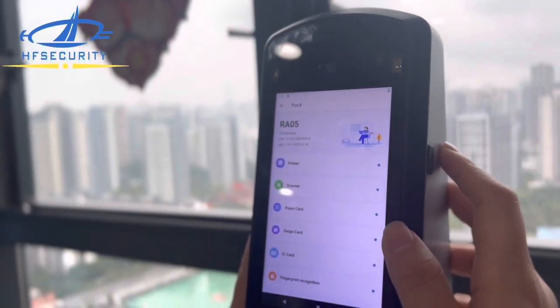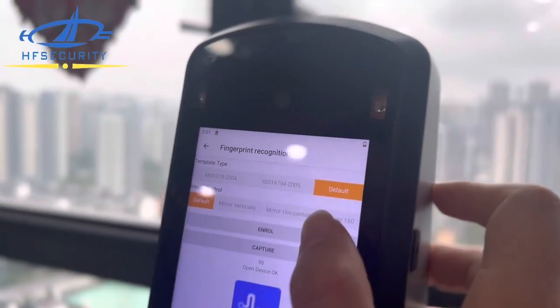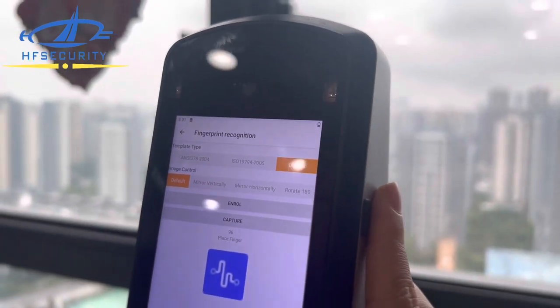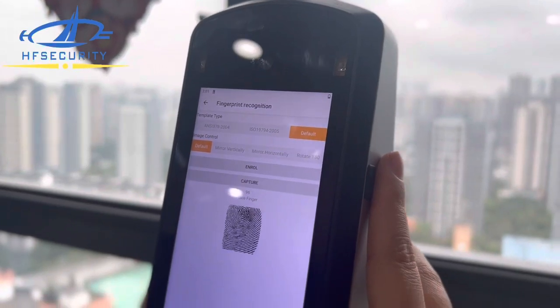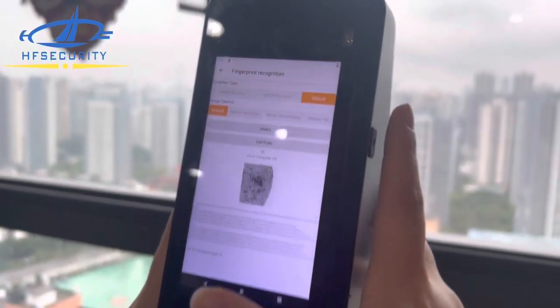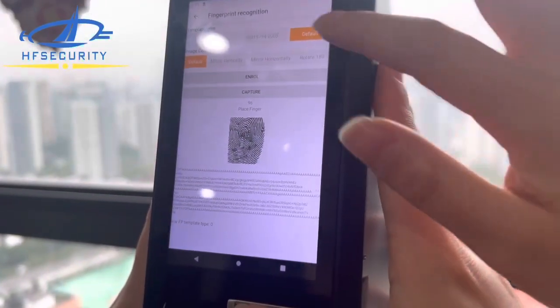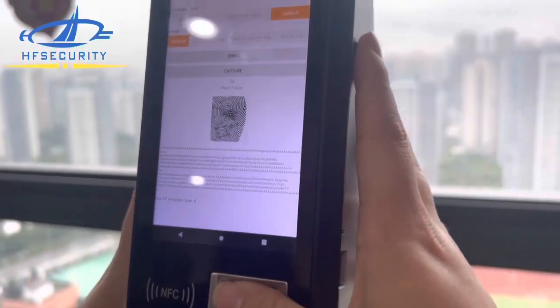Now let's test the fingerprints. You can see it supports our default fingerprint algorithm, and it also supports ISO and NIST standards — very clear and very fast. This is our default algorithm. It also supports ISO — let's try the ISO mode. Place the finger first.